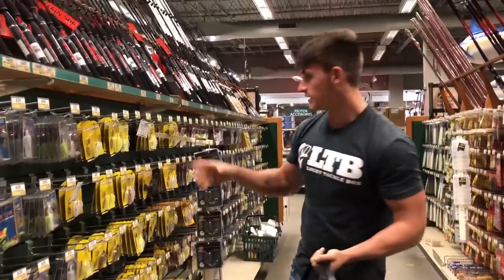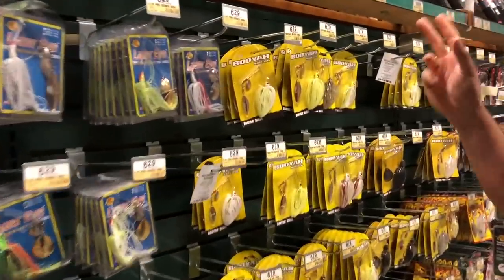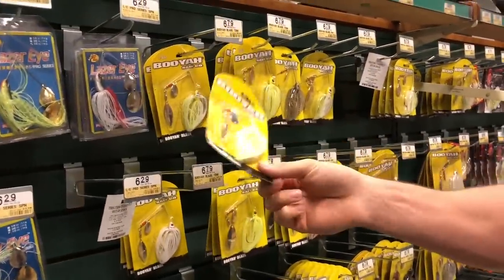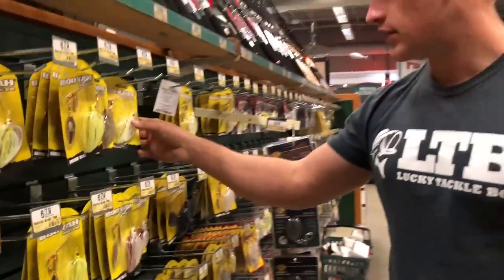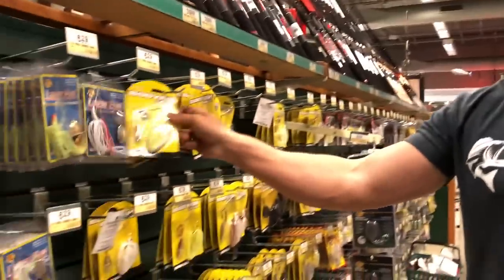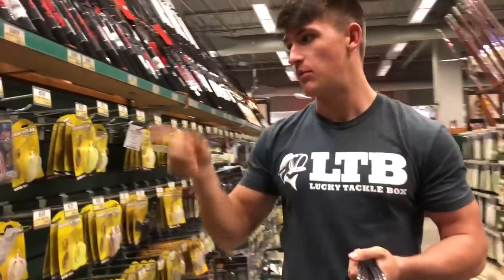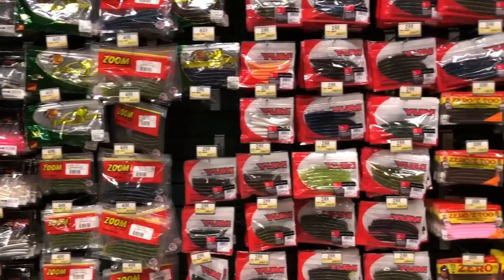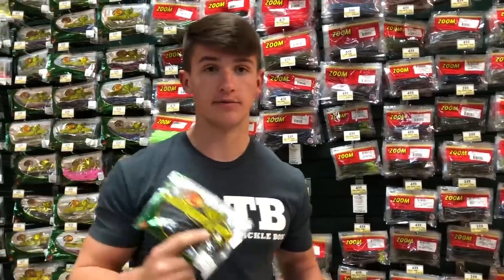Moving on to the next aisle, we're going to look at spinnerbaits. I've been wanting to get some — I actually had one spinnerbait that Isaac gave me and I ended up breaking it, but I caught so many fish on it. I'm going to get a smaller one — this one is 3/16ths. I'm also going to go with two 3/16ths because I usually don't have smaller spinnerbaits. All white and chartreuse by Booyah — reasonably priced. That'll be good.